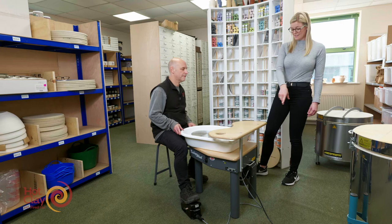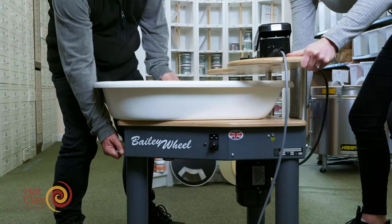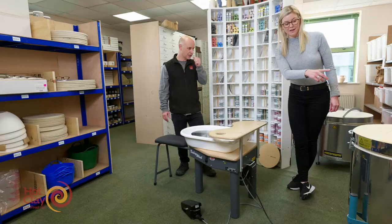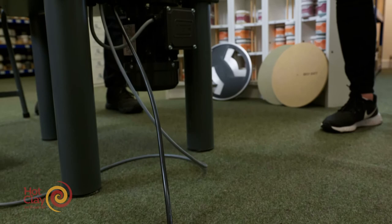If I wanted to move the wheel around my studio, I notice it's got handles — is it easy to manoeuvre? Yes, it's got a handle on this side and one on the underside underneath the seat. If you are going to move it, it might be best to take the seat off first. The cable to the plug is two metres in length, and I would also say don't use extension cables with pottery wheels.